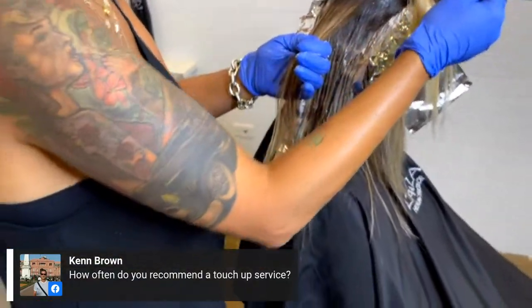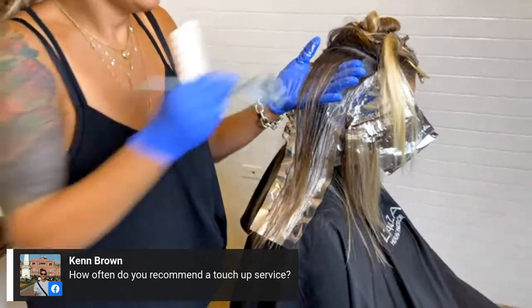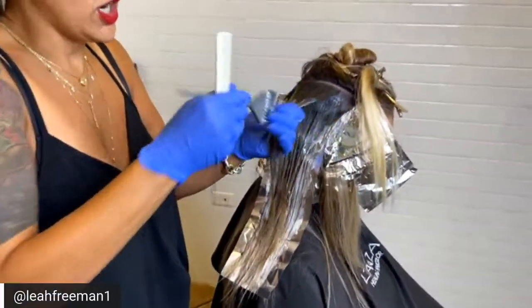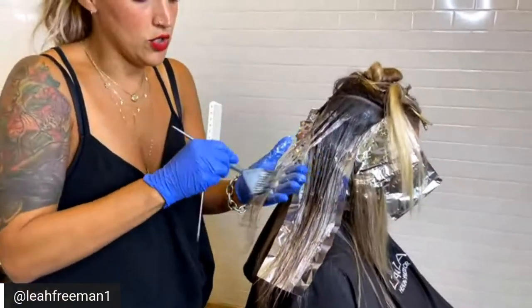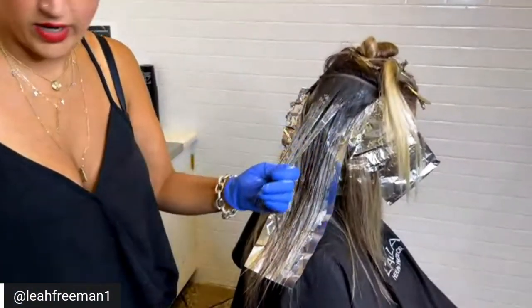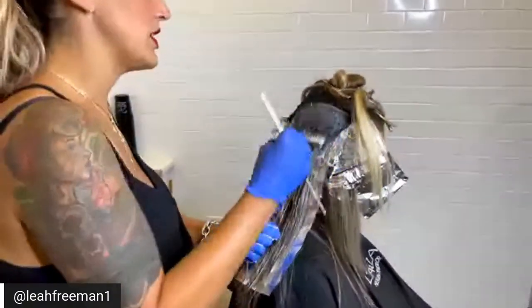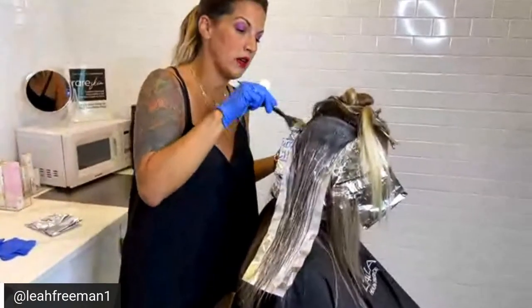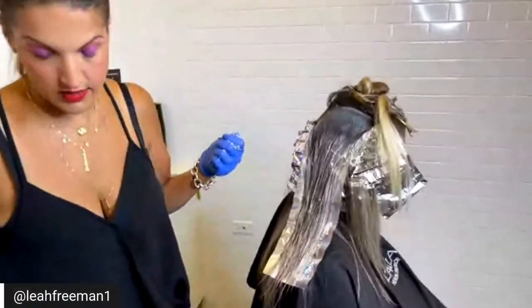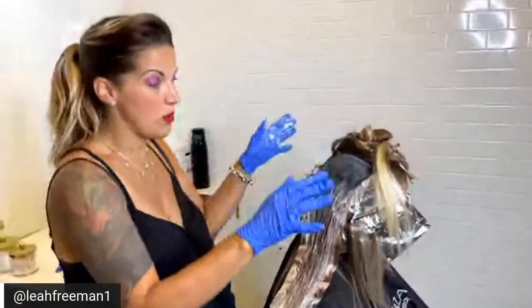A question from Ken: how often do you recommend a touch-up service? For gray coverage, I recommend staying within the four to six week window. When you start going past the six week window, you start to get banding. We have the depth added now — we don't need any more. This is going to give that dimension she was missing through that mid shaft.